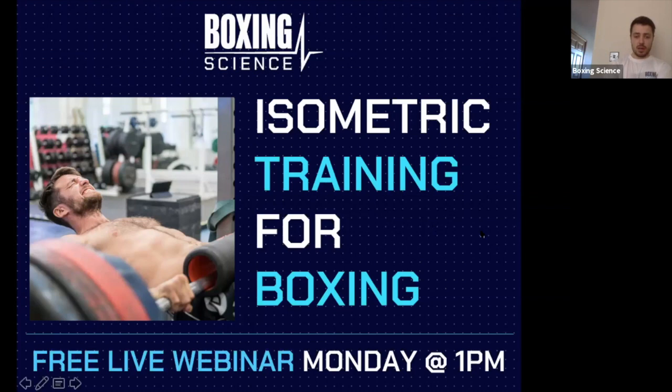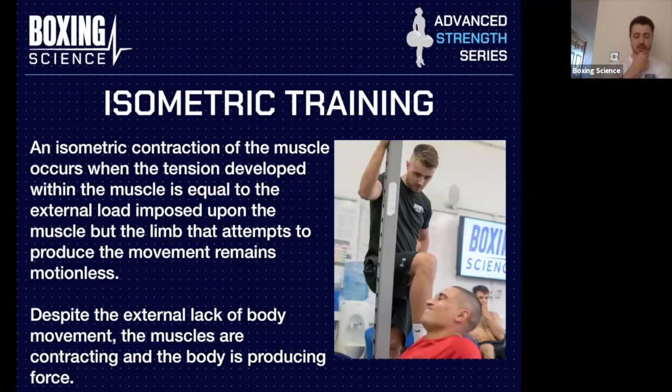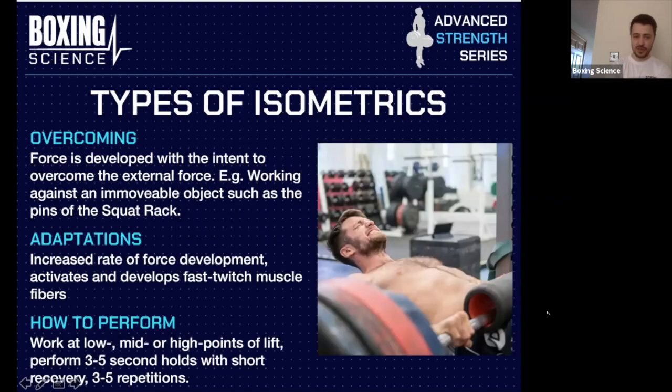Just as a definition — most of you know what an isometric contraction is. Basically, you're still producing force, still contracting the muscle, but your body isn't moving. It's about as simple as that. There are two types of isometrics we're going to be talking about within this presentation.